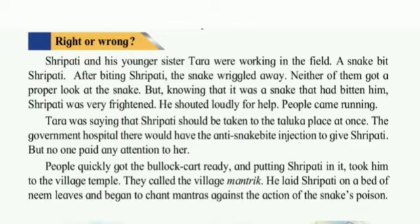Sripati and his younger sister Tara were walking in the field. A snake bit Sripati. After biting him, the snake wriggled away. Neither of them got a proper look at the snake, but knowing that it was a snake that had bitten him, Sripati was very frightened. He shouted loudly for help and people came running. Tara was saying that Sripati should be taken to the Taluka government hospital at once, where they would have the anti-snake bite injection. But no one paid any attention to her.